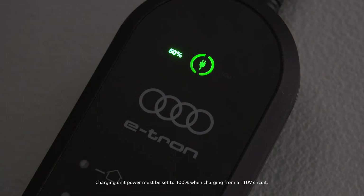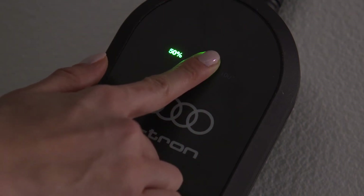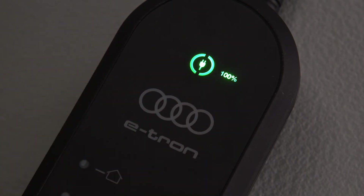The charging power display appears. If the level defaults to 50%, it can be changed to 100% by pressing and holding the button for 3 seconds.